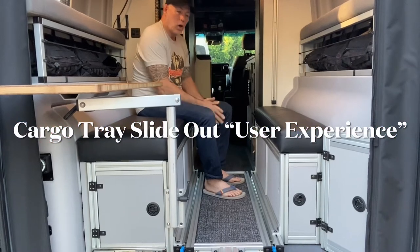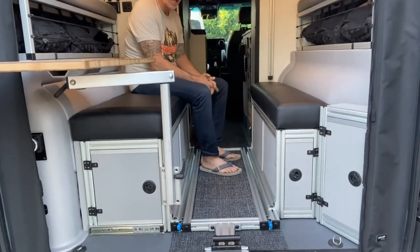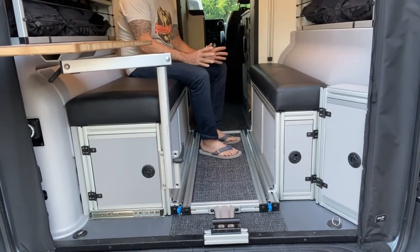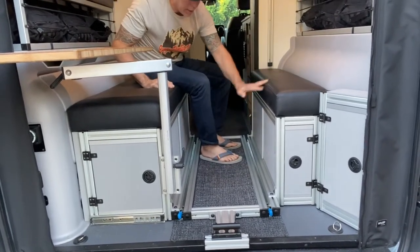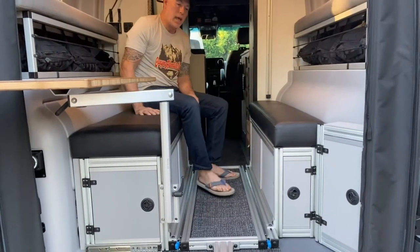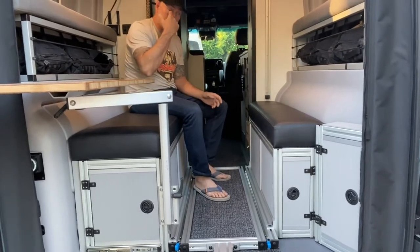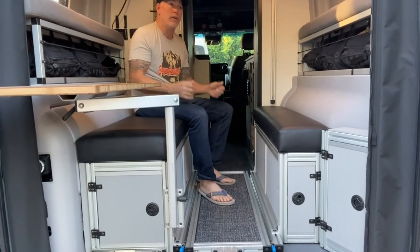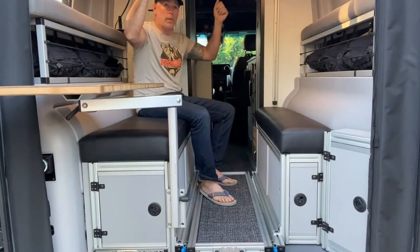Let me talk about the Cargo Trace slide-out. The Cargo Trace slide-out is one of my favorite components of the GLSS. I just recently started getting into mountain biking, and I have an electric mountain bike, and I don't want to leave it on the outside of the van — it's too heavy for me to put up on my 1-up on my B2.